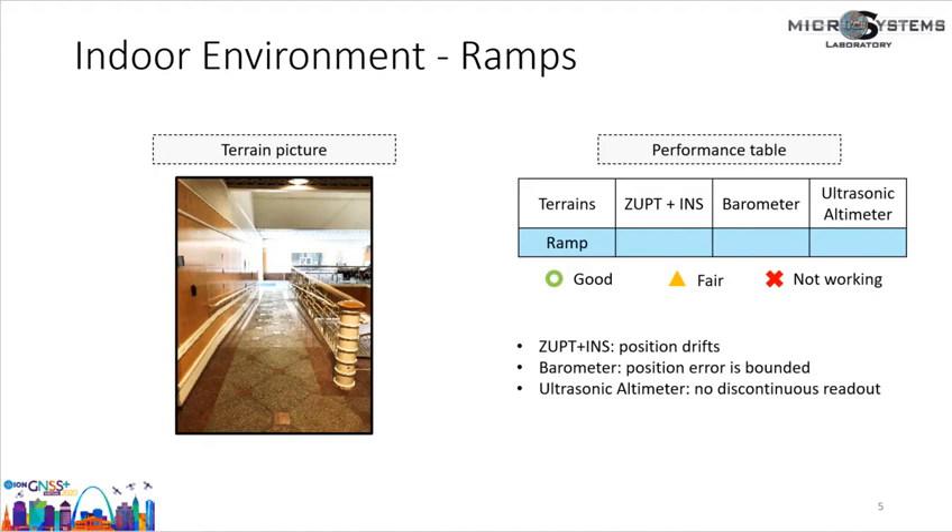Next is another common indoor terrain: ramps. ZUPT-aided INS is marked as fair, same as the previous cases. The ultrasonic altimeter is not functional on ramps because the downward-facing measurements remain smooth, and the ultrasonic altimeter needs discontinuous measurements to estimate floor height. When the ultrasonic altimeter operates on ramps, it estimates that height does not change, so it is marked as not working. For barometers, although resolution is still limited, their performance is the best among the three mechanisms on ramps and is marked as good.